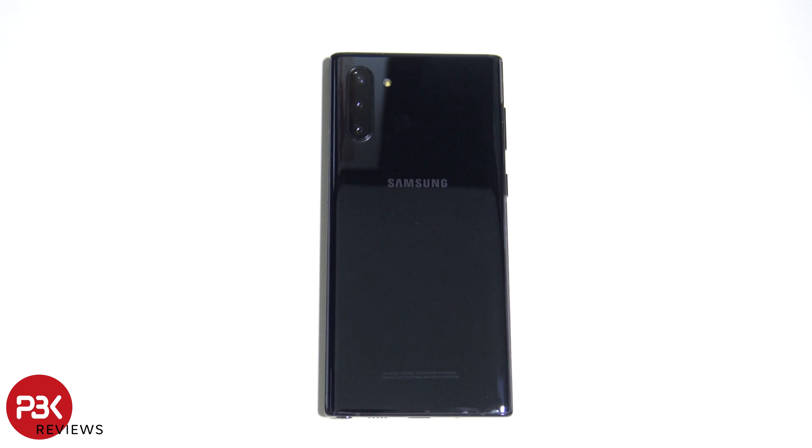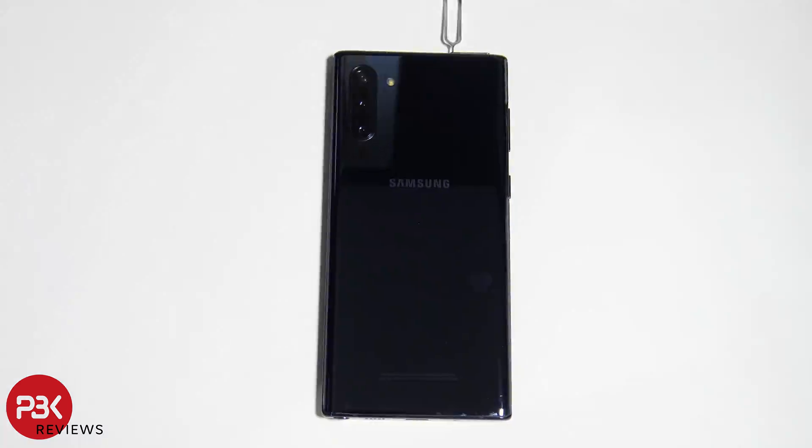Alright guys, let's start the teardown of the Samsung Galaxy Note 10. First, before we begin, let's remove the SIM tray.